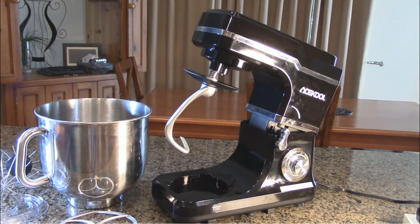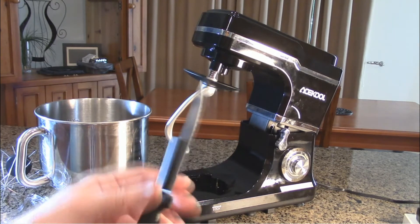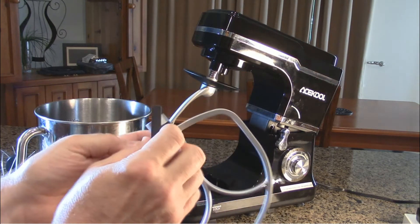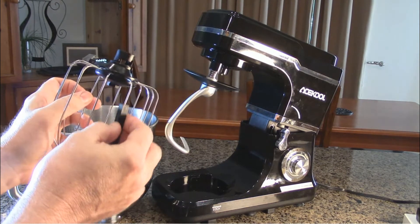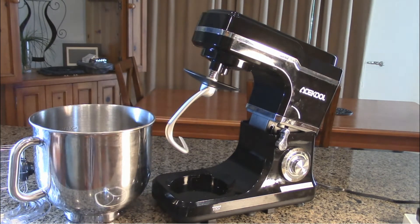Now I want to show you that this is all stainless steel. With inexpensive stainless steel, a magnet sticks to it, and what that means is that it's eventually going to rust. Now if I do the same experiment with the included accessories, there's absolutely no attraction whatsoever — it just falls right off. Same thing with this component — there's just no magnetism whatsoever. So that's a good sign that they're using quality stainless steel.